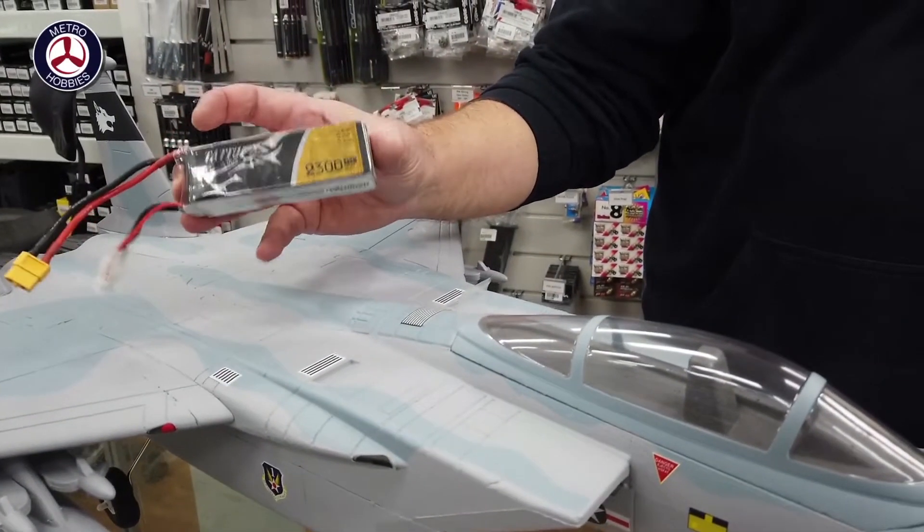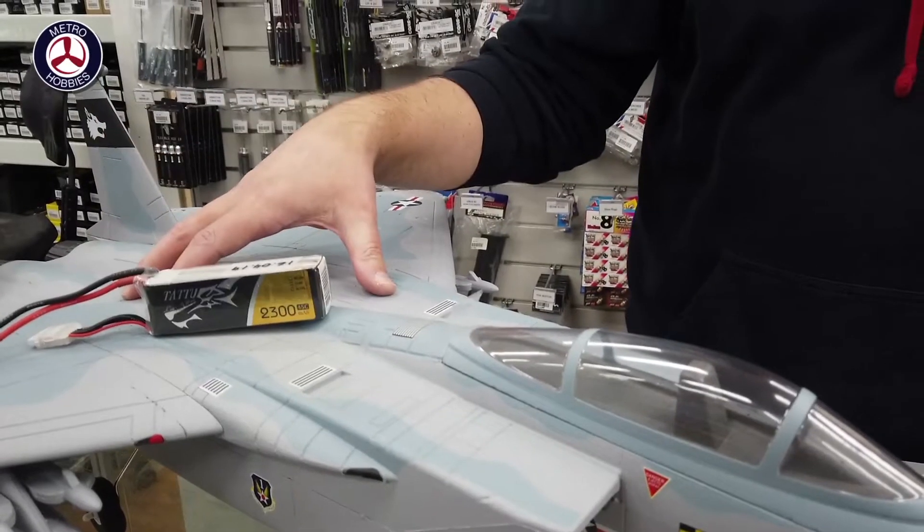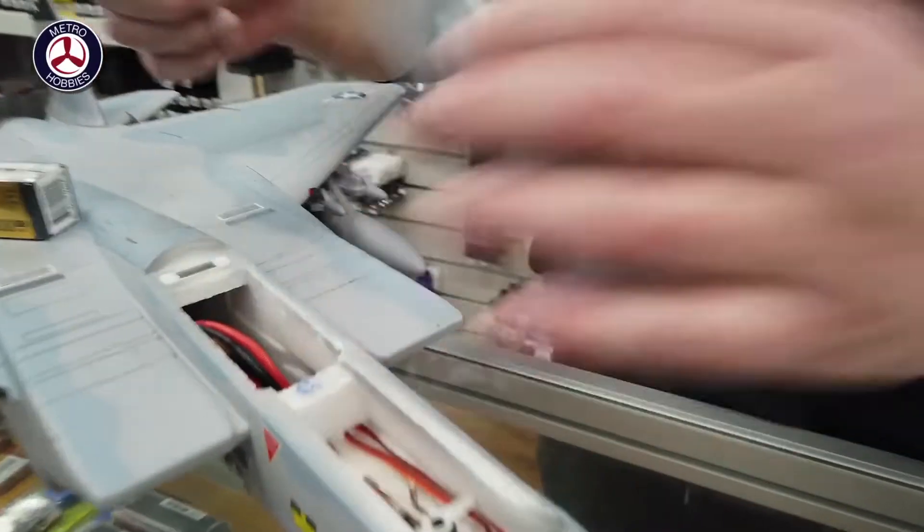Otherwise you can stretch it to about five minutes if you're cruising. This smaller one is the same story — it's only a 64 millimeter EDF, so it'll get you about three to three-and-a-half minutes as well with the smaller battery pack.